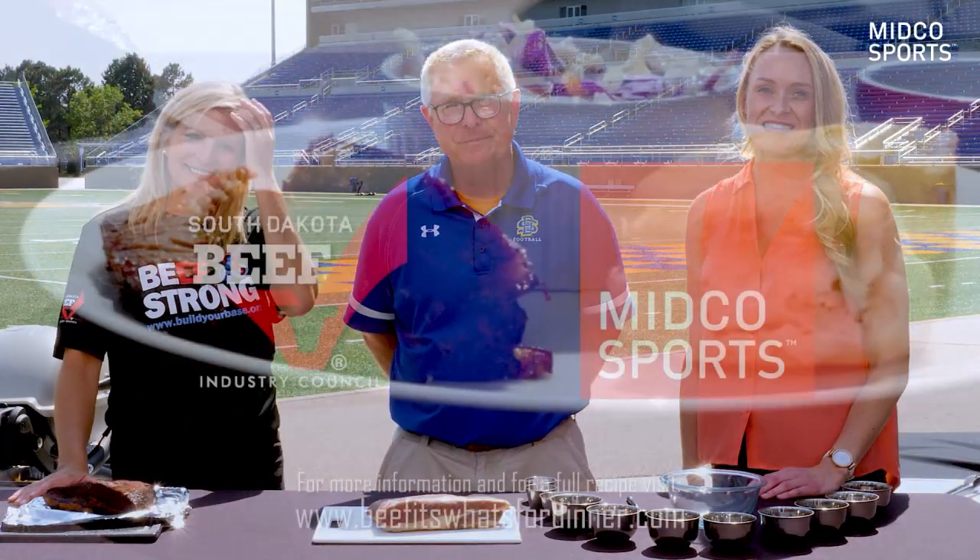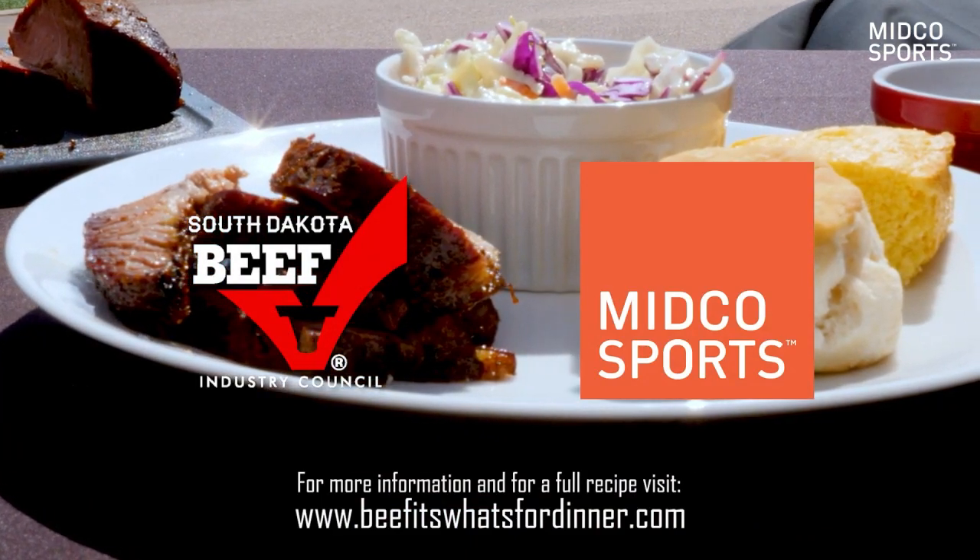Thanks for sharing your specialty with us today, Coach. For more recipes like this, head to eatitswhatsfordinner.com.